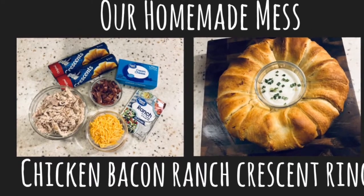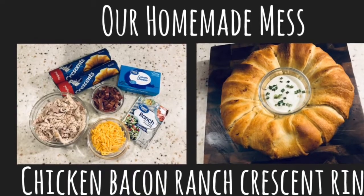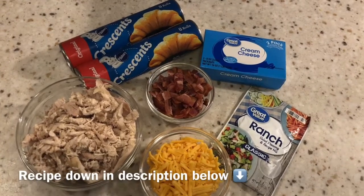Hey everyone, welcome back. I am super excited to share today's recipe with you. It's honestly become one of my top five favorites. It's from Pillsbury called the Chicken Bacon Ranch Crescent Ring, but as always the recipe is located down in the description below.